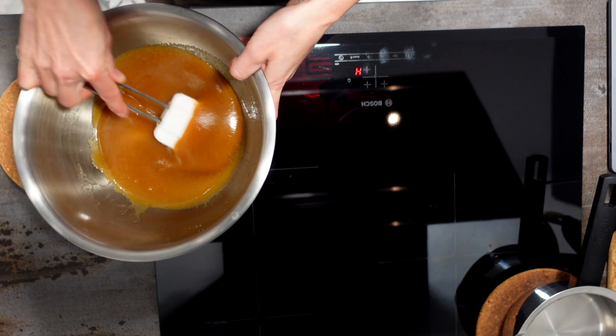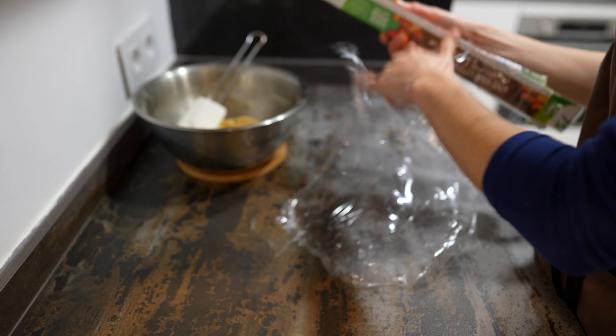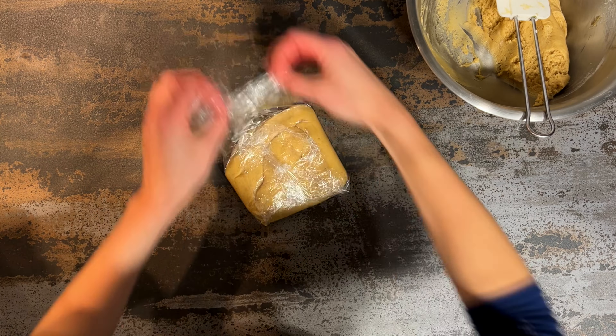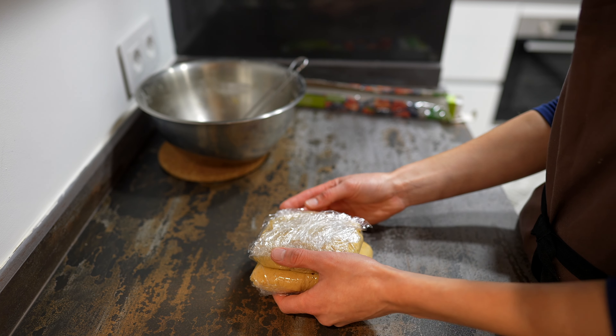A couple of reasons to sift the flour: first, we remove any possible dirt, and second, we create air. It smells really beautiful and kind of reminds me of Christmas. The batter is really soft but we won't add any additional flour because it would change the texture of the cake. We divide it into a couple of parts and leave it to chill — ideally overnight. Just forget about it for now and I'll see you tomorrow.